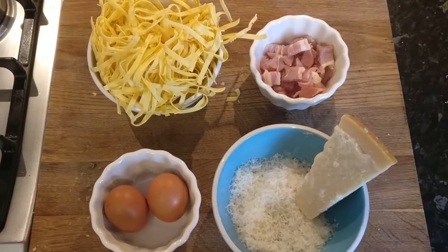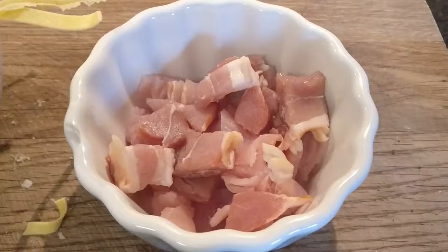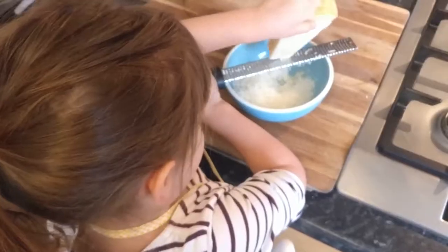We need fresh pasta. We need chocolate powder. We need pancetta — because if you don't have that, you can use milk bacon. We need two eggs and parmesan cheese. We already grated this.